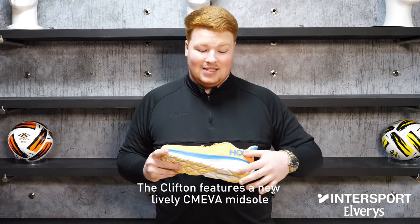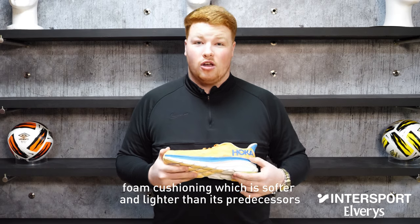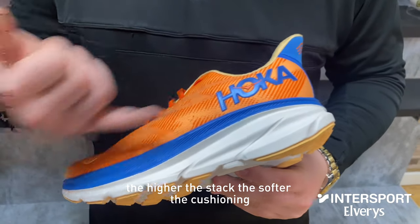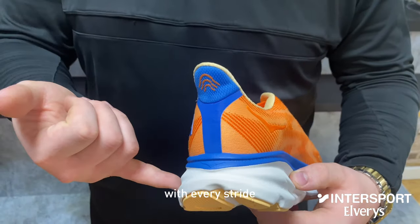The Clifton features a new lively CMEVA midsole foam cushioning that is softer and lighter than its predecessors, with an additional 3mm stack height. The higher the stack, the softer the cushioning, giving you a premium feeling on the foot with every stride.